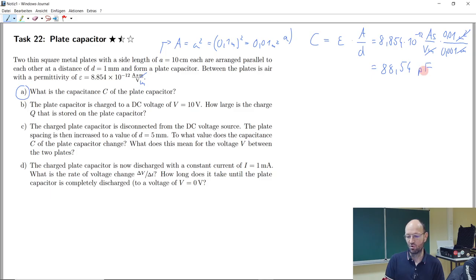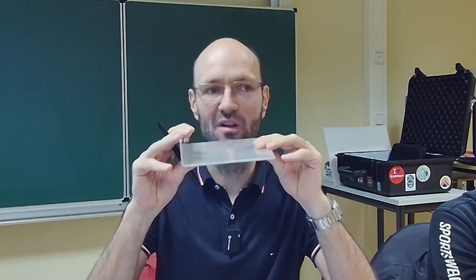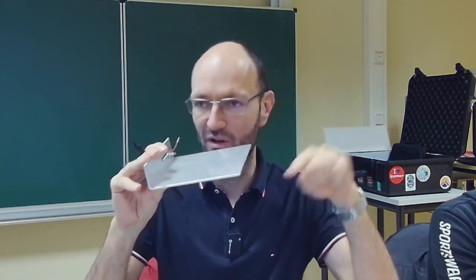This is not a super large capacitance, even with quite large plates. If you want to build a capacitor with nanofarad, microfarad, or even millifarad, you need a very large plate area and a very small distance. In a real capacitor, it wouldn't be solid plates — it would be a very thin foil that you roll up to get larger capacitances.